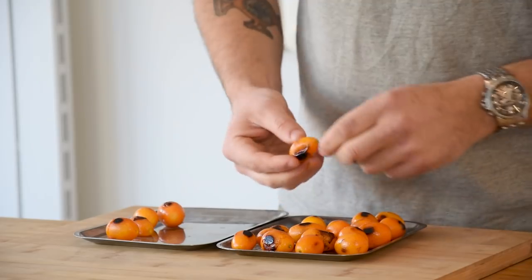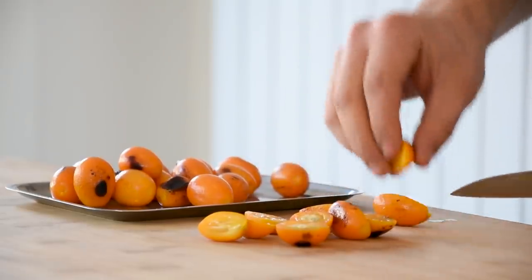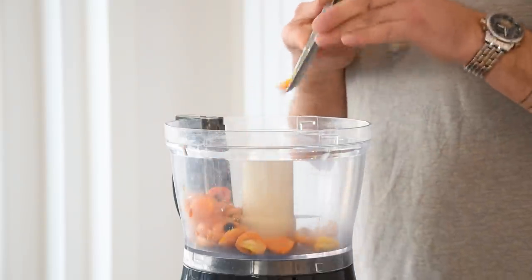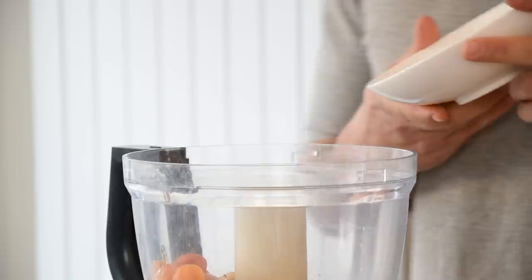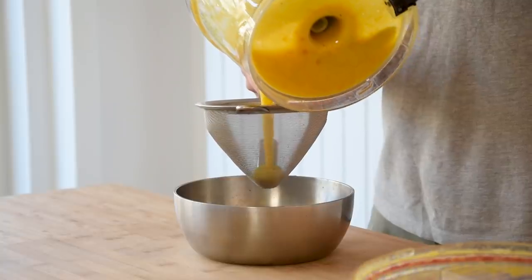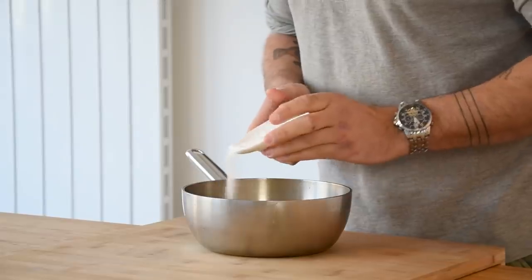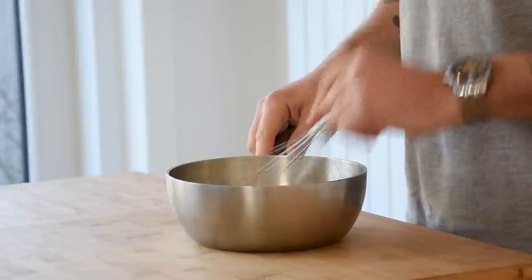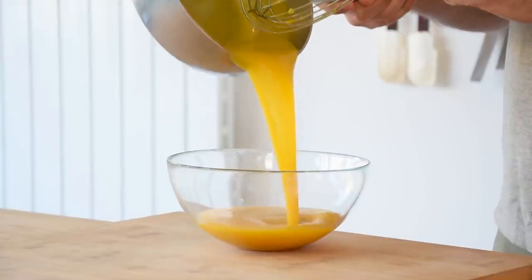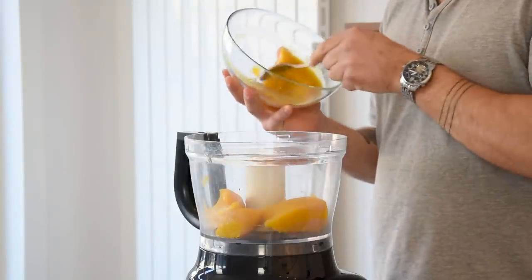Let them cool down for a couple of minutes and remove the stem. Once that's done, cut them in half and gently remove the seeds. Transfer them into a blender and add 150 grams of water and 50 grams of sugar. Blend this till smooth, then press it through a fine sieve using a ladle so you don't waste a single drop of the kumquat. After that, add 5 grams of agar powder and give it a good mix. While mixing, bring it to a boil for one minute. Now pour it into a bowl and let it cool down completely in your fridge. Then transfer it into a blender and blend it till smooth.